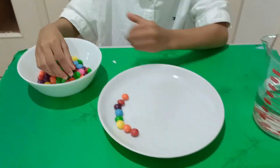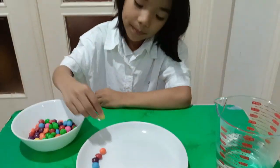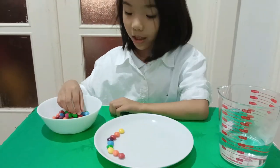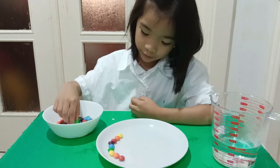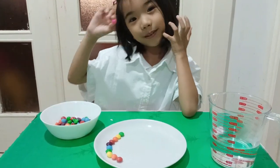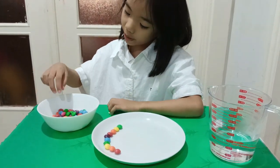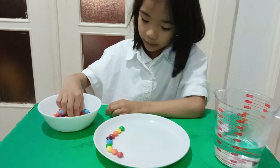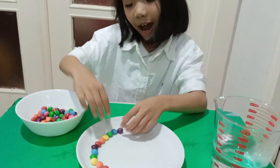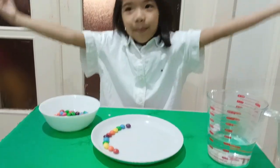It is so fun eating Skittles, but we're not going to eat it — we're doing experiments. If you want to, you can make a smiley face. Green. So pink is my favorite color. So I'm going to do blue now. Purple. And then again, like the color of the rainbow.